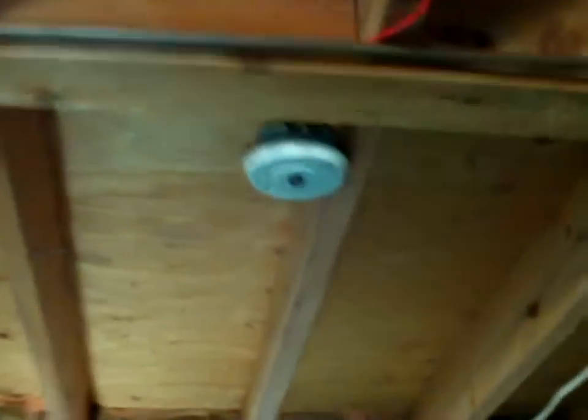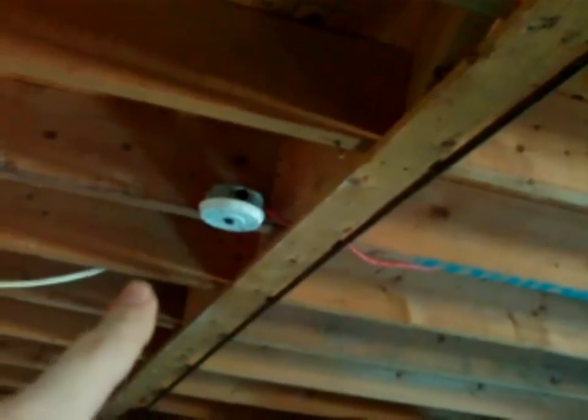The last addition is on the initiating device circuit. From that box, I'm going to add a new cable that will run all the way to this area, and I'm probably going to add another heat detector. The end-of-line resistor is inside that box — I'm going to move it to the new box, so it's going to be located either right there or on the other truss right there.